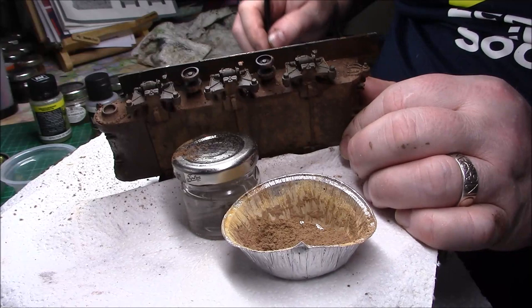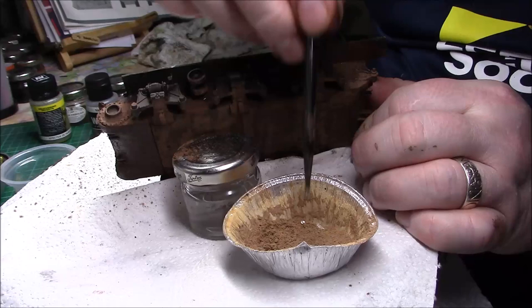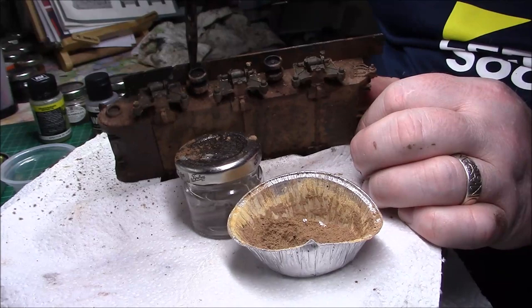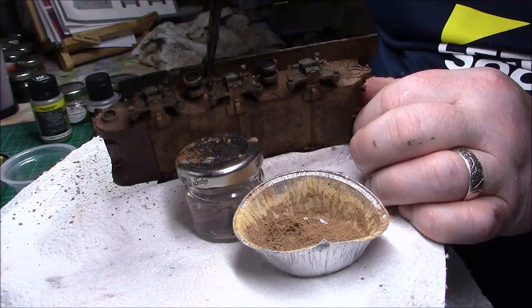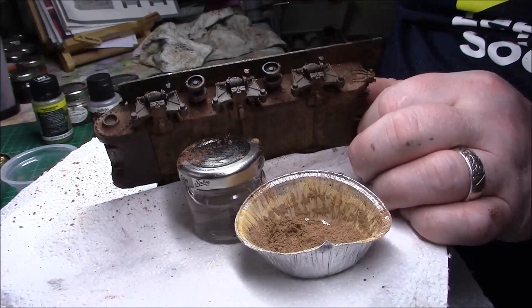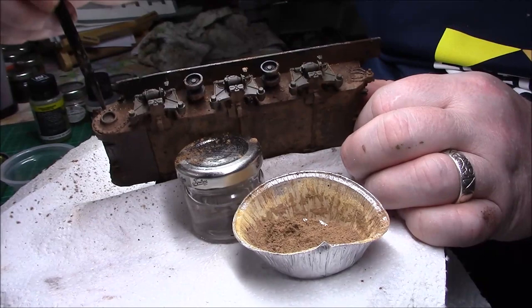Carry on and pack it in. You get lots coming off so don't worry if it lands anywhere — you can always brush it off. It's only really going to stick to the oiled earth product that I'm putting on. It actually dries and stays on as well — so it's almost like the oiled earth is acting as a pigment fixer.